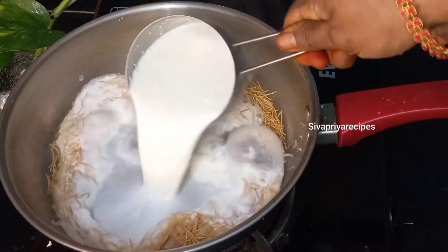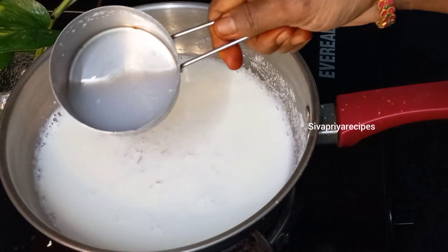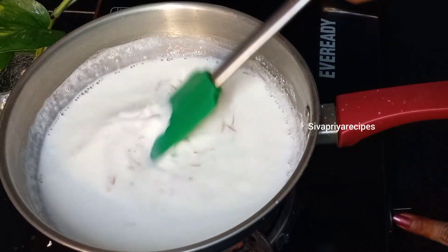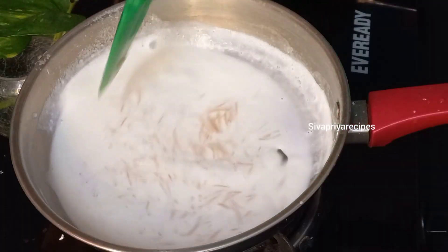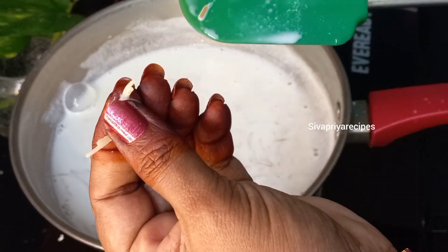Now, let's mix the wheat in low flame. Let's cook it the same way — cook the rice into the pan and cook it. You can see the rice in the video.